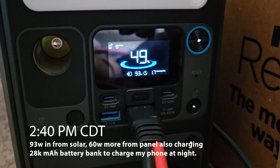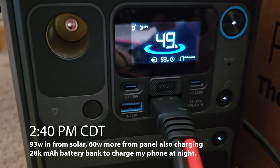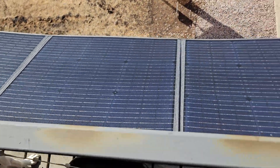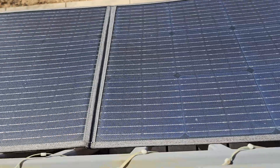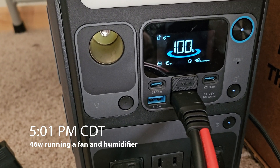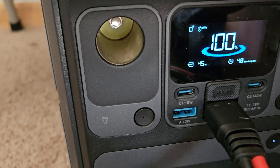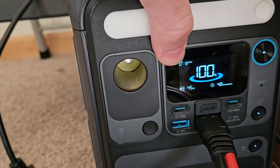Alright, let's check on this. We're at 93 watts coming in — not too bad. Up to 49%. You can see a couple of clouds coming, but the panel is drawing about 45 watts. You can see 4.8 hours remaining. We're already charged up to 100%, and it is connected to my phone so you can monitor this off the app.